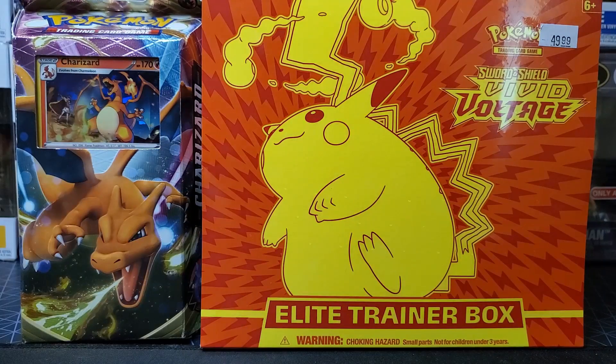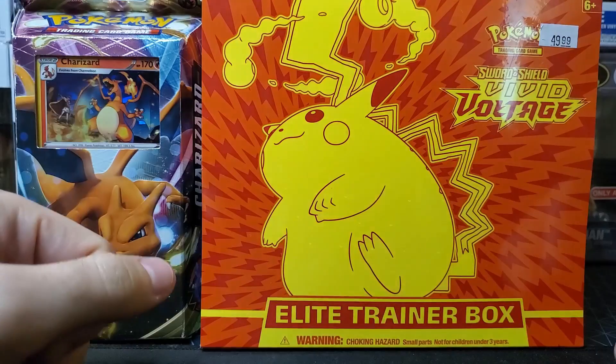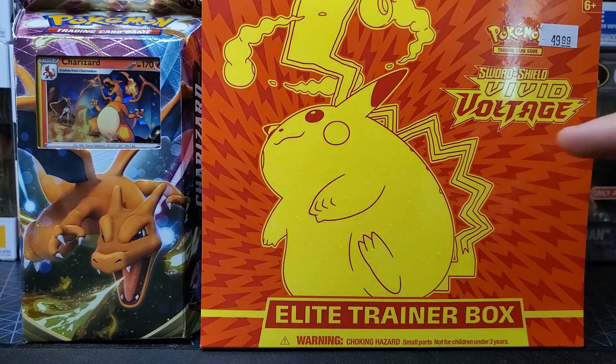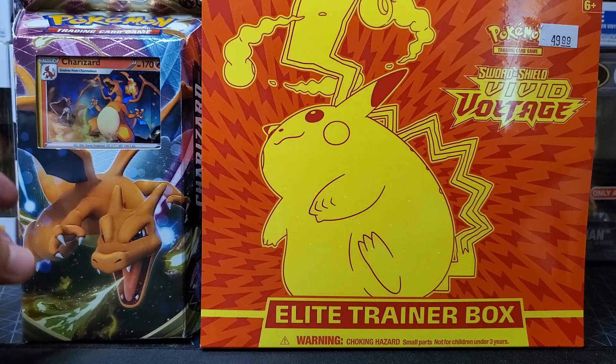Hey, how's it going everybody, my name is Ryan and thank you for joining me today. In this one we got some Vivid Voltage stuff — the chunky Pikachu chew — we're possibly going to get the VMAX, really excited for that one, got it from the local game shop.